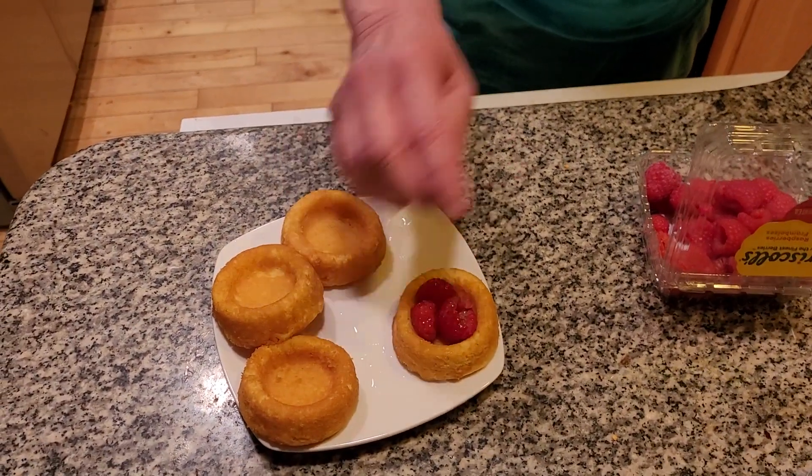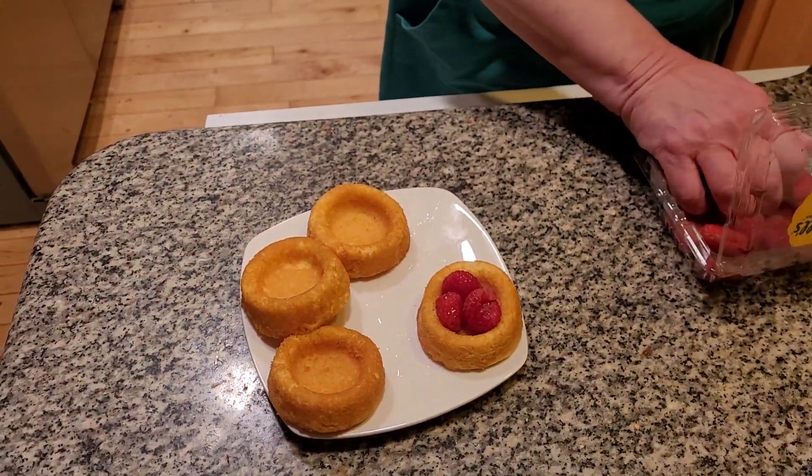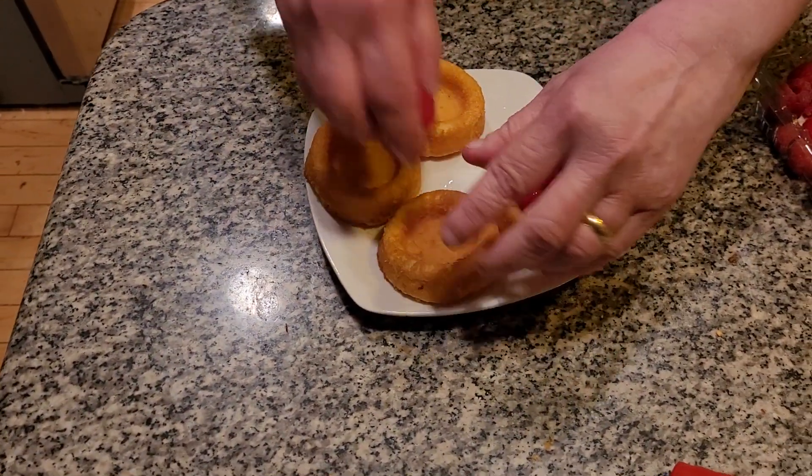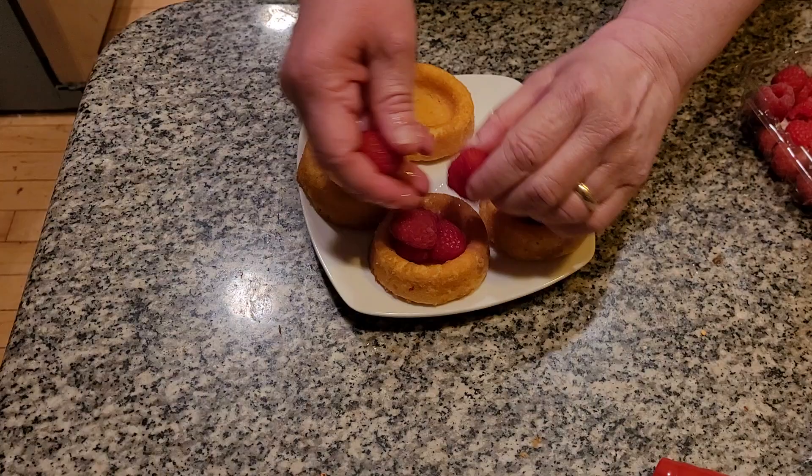Let's stick them into the shell. Folks, these are very pretty little things to make. It's a very simple thing. You make it in the summertime — it's a summer delight, really. My mom used to call it Raspberry Summer Delights.